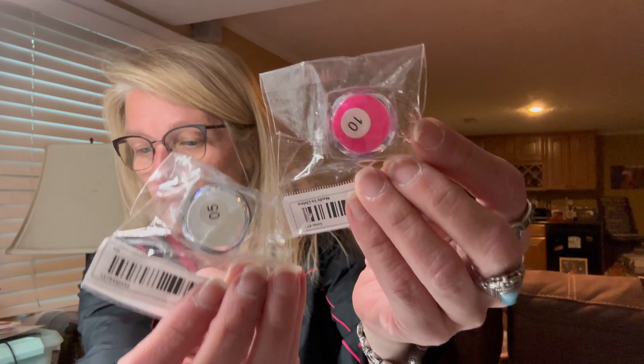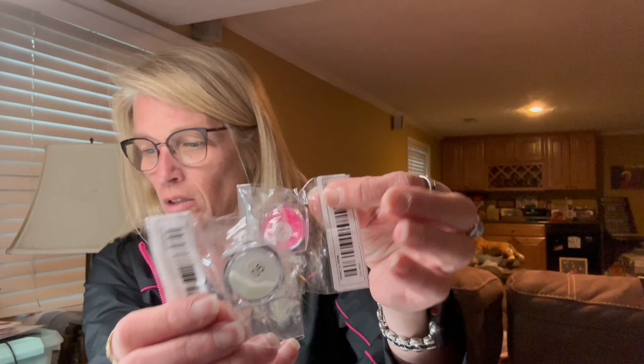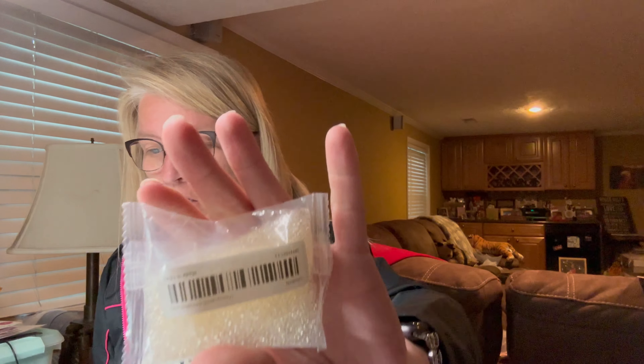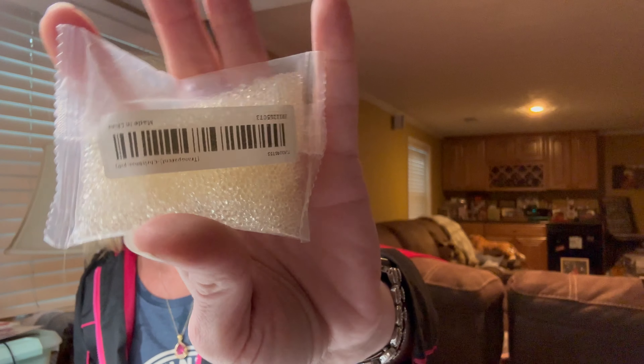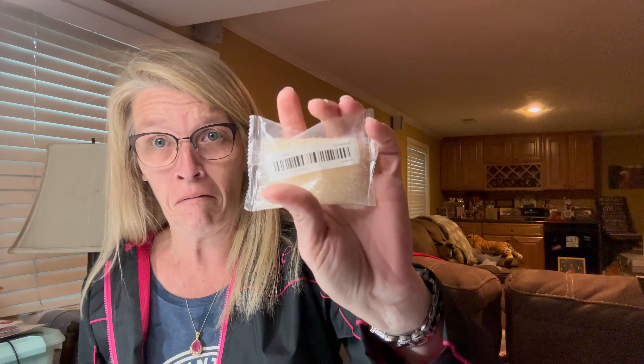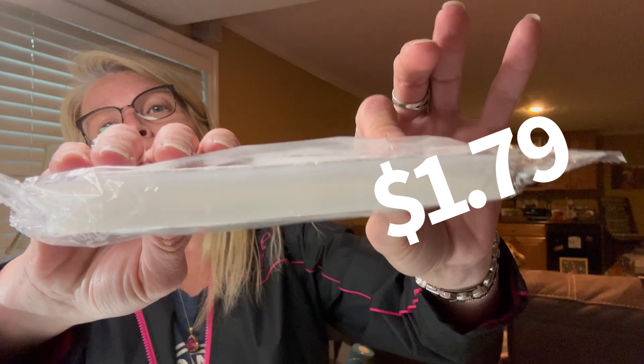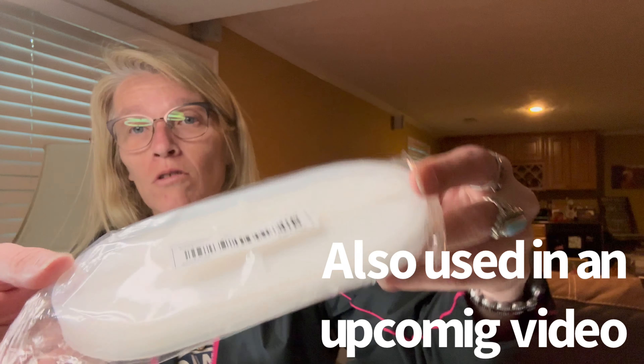These are some pink and blue neon nail polishes — I don't know if they glow in the dark or not; it looks like it by the picture. They were $1.34 each. And I got a bag of these clear gel beads — you put them in water and they expand. There's ten thousand in here for $1.48.